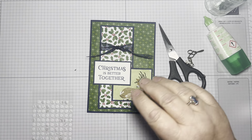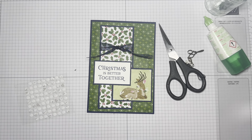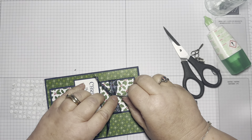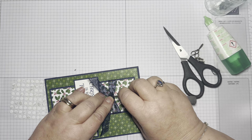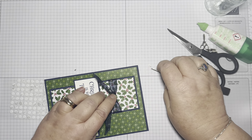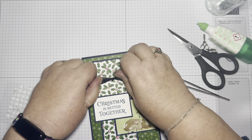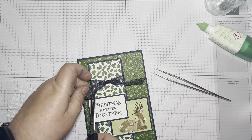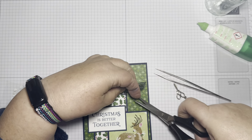I have packed my glue dots ready for my event, but I've got some of these here. Sometimes if the ribbon doesn't want to do what you want it to do, a wee glue dot helps. These are glue dots left over from a kit, but my normal pack of glue dots is in the bag ready for Sunday. So let's just use a couple more.